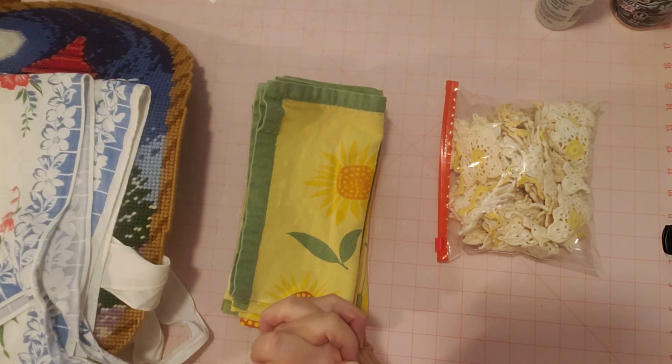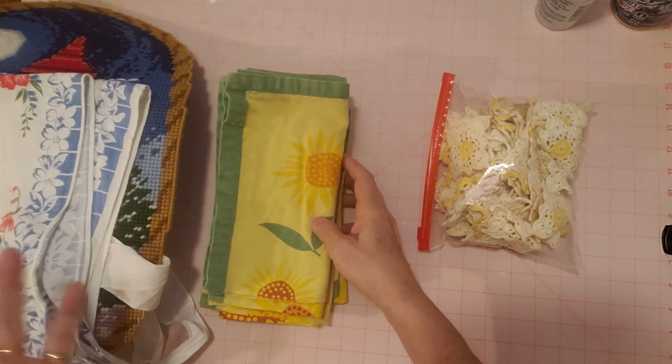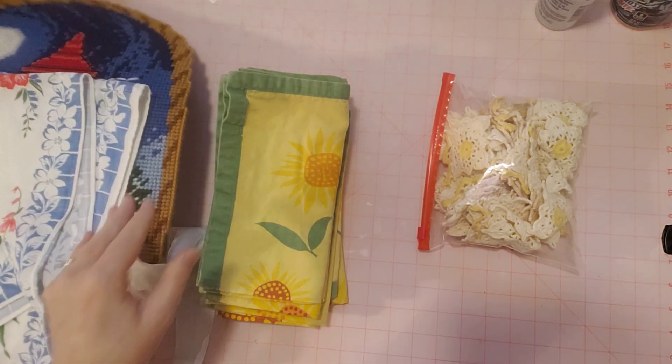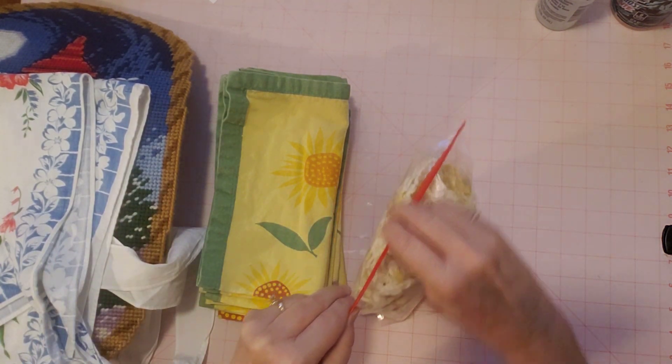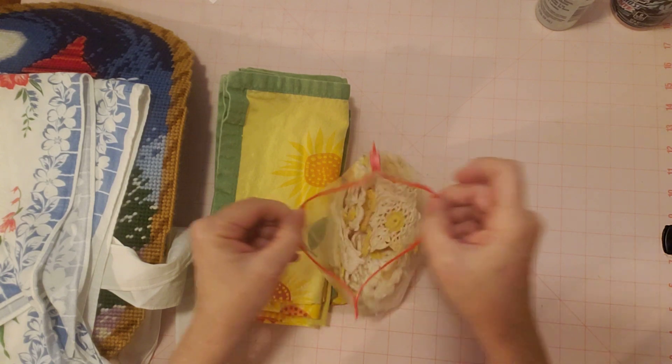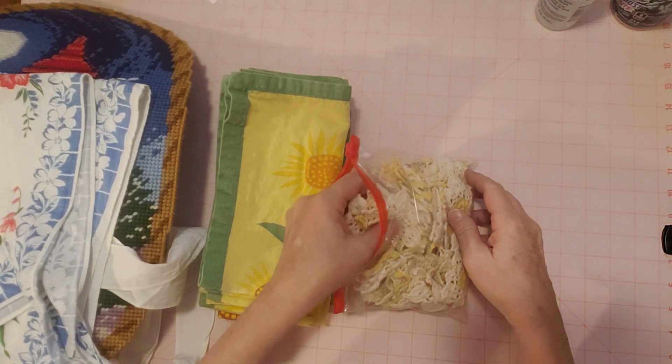This week I just have a few things. This will probably not be a very long video. When you see this, I'll let you know if I listed any of these things in my shop. I do plan to, and hopefully they'll be listed in my shop when you see this video — like these two things here that I'm going to put in there.